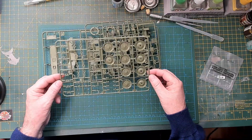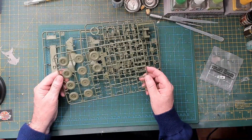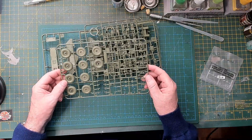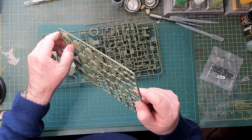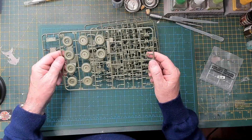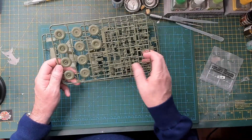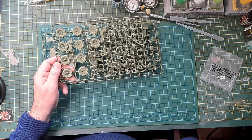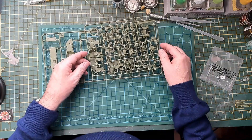Moving on to the next one — this is Sprue C, and this is our wheels. All very nice. You're going to have a joint line when you put the two parts of the wheels together, so you'll need to figure out how to clean that up. But again, very crisp, very little flash, and some nice detail.